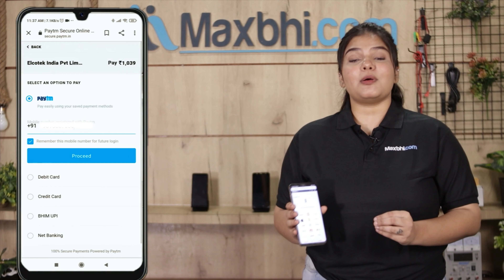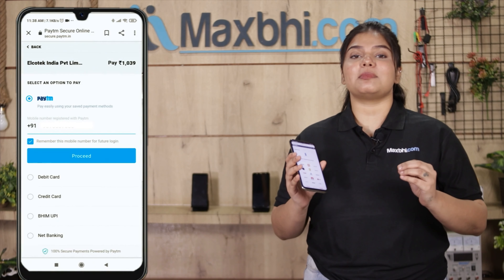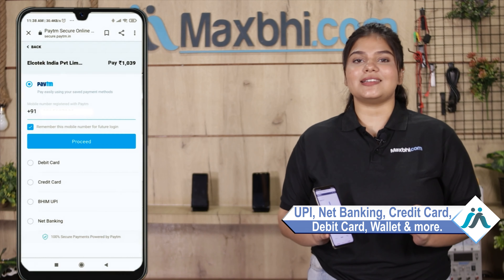After clicking on the order, you will come to our super secure payment page where you can pay in almost every way, such as UPI, net banking, credit or debit cards, wallets, and more.